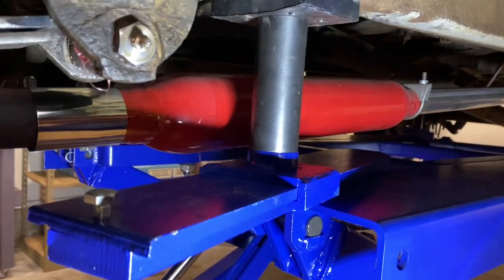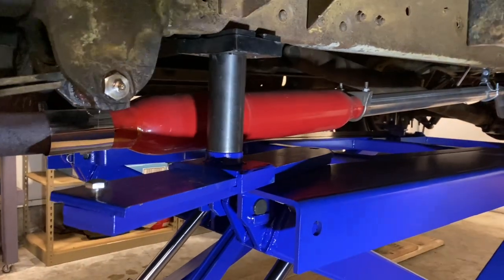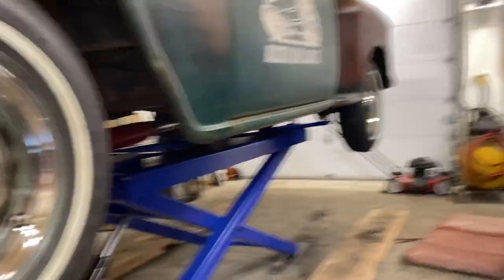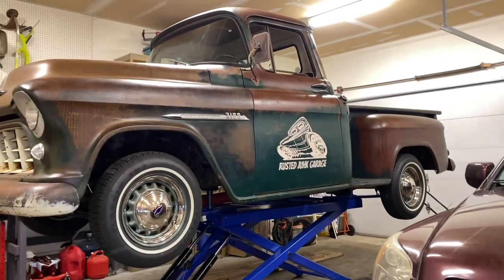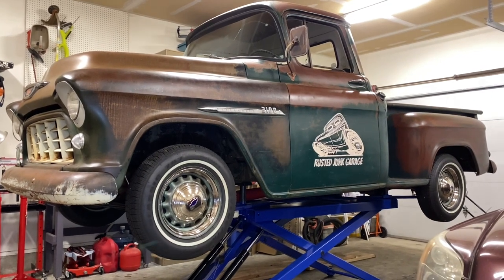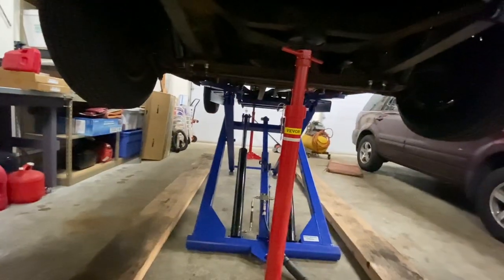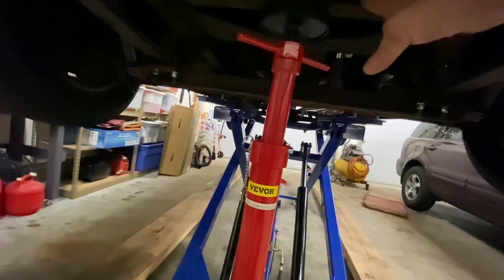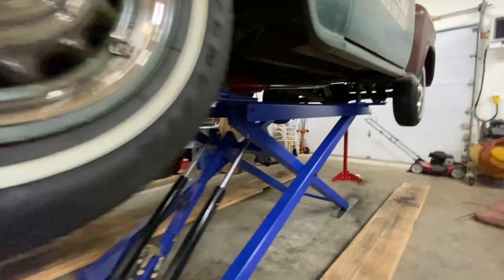Moving up to the front, there's a good shot of how it's resting on the pad and the arm next to that super high-performance custom exhaust — a $60 exhaust. Yeah, there it is — the Rusted Junk Garage. We're ready to tear this front end apart and get started on those kingpins, so stay tuned for that. Got the support stand underneath on the cross member there.